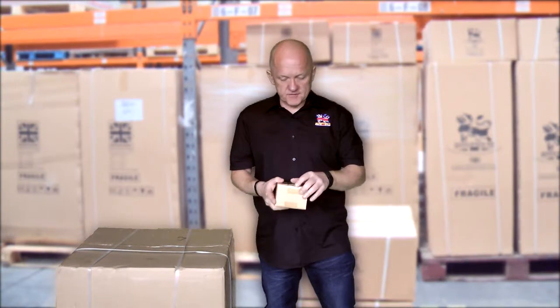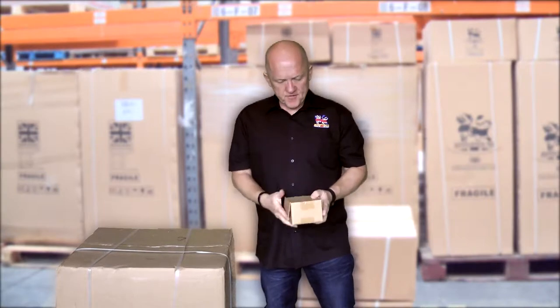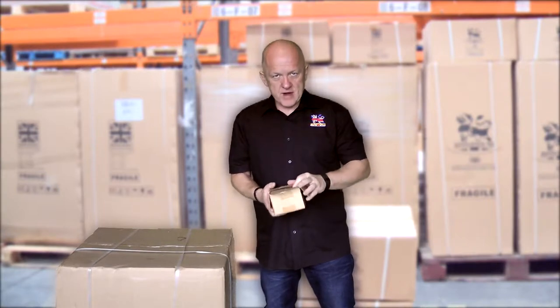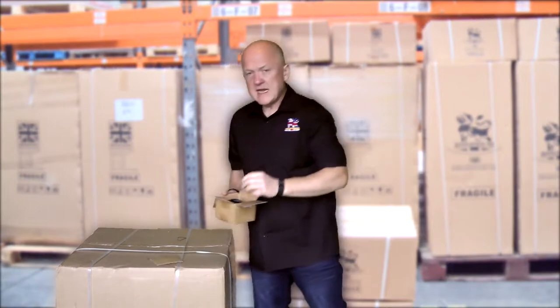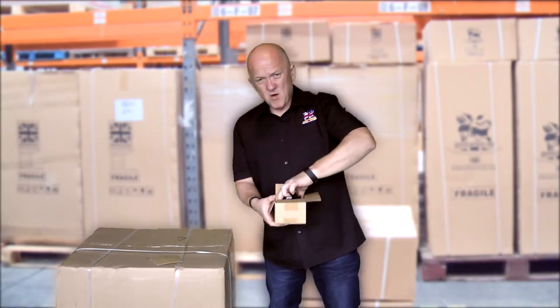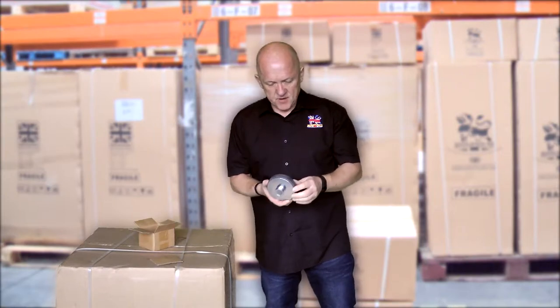Here's one of our compression drivers. Compression drivers provide all the high frequency on a speaker, and for some people they need to put in a replacement. It's quite a heavy unit, weighs about 1.6 kilos, and here it is straight out the box.